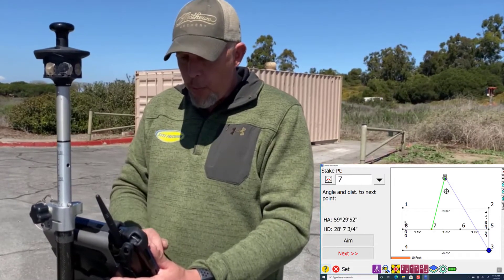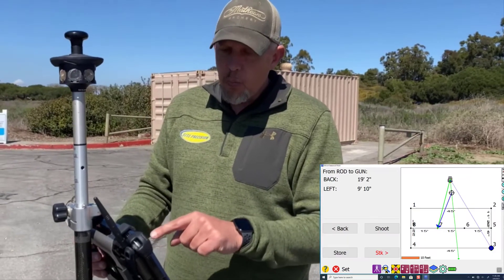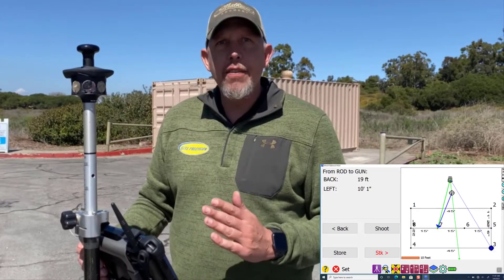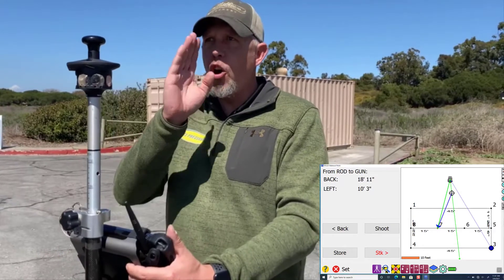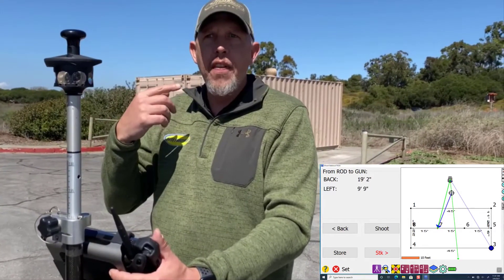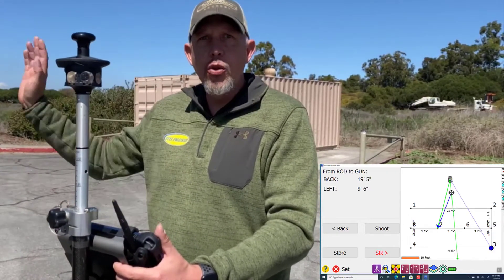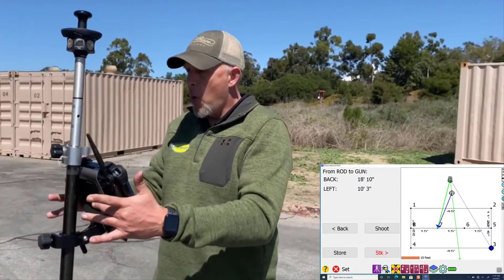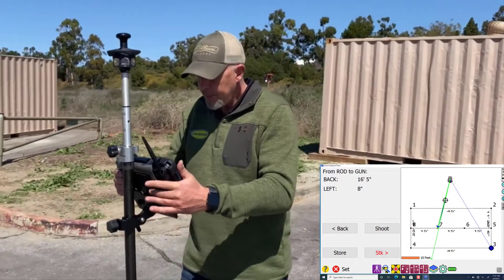We're going to pick point 7 — we want to go stake that point out. We tap 7 and hit next, and now it's going to tell us where to go. It tells you forward, back, left, right in feet and inches. No matter where you are on the job, forward is always toward the gun — in a full 360-degree radius around that gun. If it's telling you forward, that's at the gun; backwards is behind you; left and right are 90 degrees off of that.